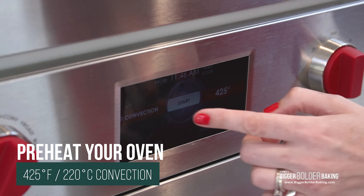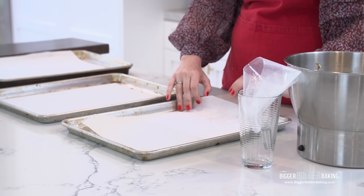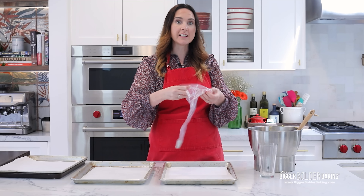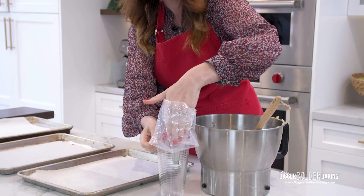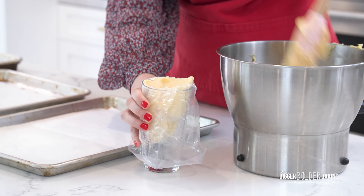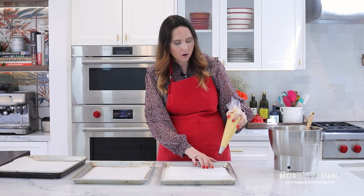Now it's time to pipe these and get them into the oven. Preheat to 425°F on convection — we need that fan because we're putting in two trays at a time, and we need the air to circulate. We're going to turn the heat down later so don't worry. I'm going to place a stencil underneath the parchment paper — we are not piping directly on the stencil. Fill your piping bag; it's a looser mix so fill it in a glass to avoid drips. This is a big mixture so don't try to get it all in at once — we'll have to refill. Pipe every second circle on the stencil because they puff up nice and big.